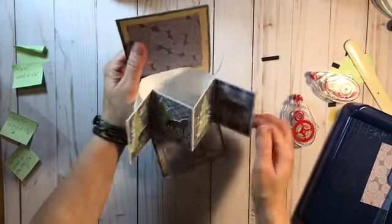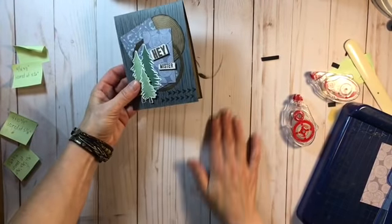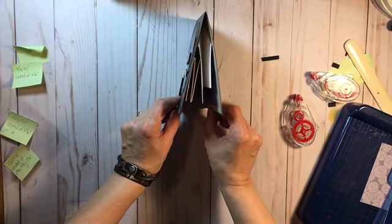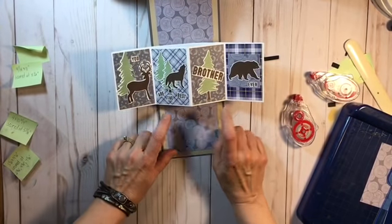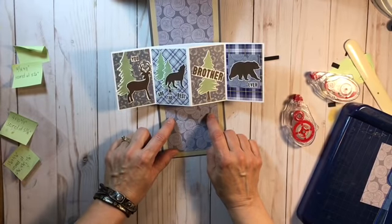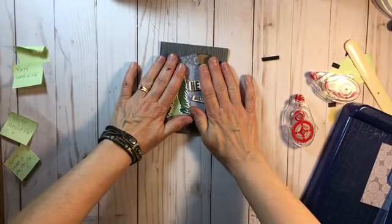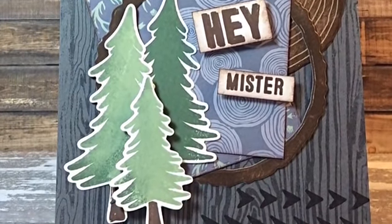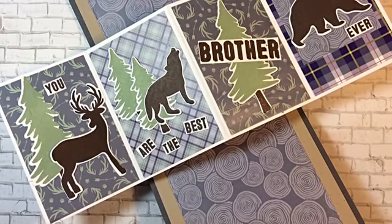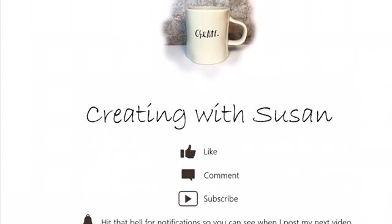When you fold it up you're going to have to help it a little in the first few times. This is definitely going to cost more in postage — look at it, it's kind of thick — but check it out: 'Hey Mister, you are the best brother ever' and then you can put 'Happy Birthday', 'thinking of you', 'miss you', whatever, and write your message here or up top. I love it! If you make one I'd love to see it — share it on social media or tag me. This is part of a video hop, so leave a comment for your chance to win a $25 gift certificate to Catherine Pooler Designs. The next stop on the hop is in the links below. Thanks so much for watching — bye for now!